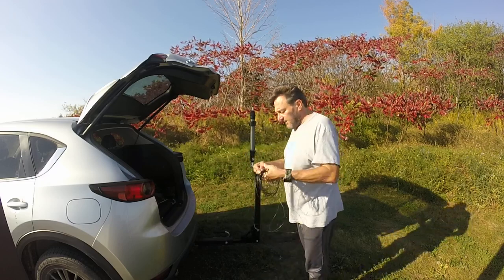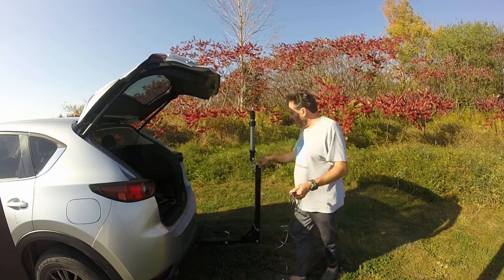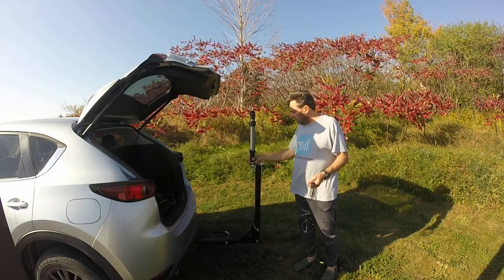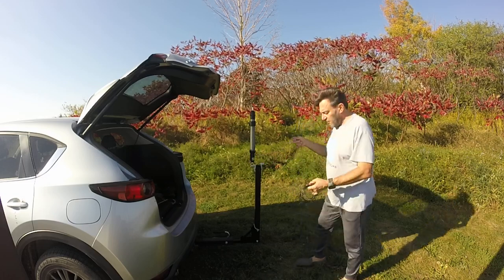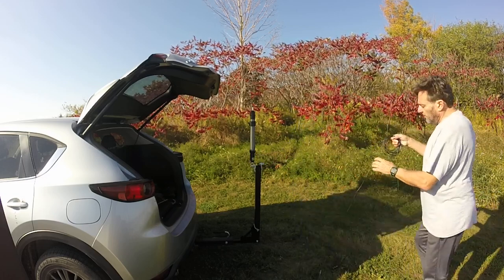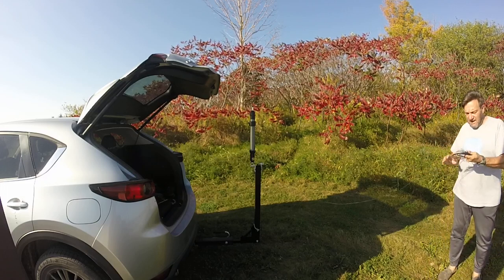It comes with four ground plane radials — it is a base-loaded antenna and the banana plug just plugs into the bottom plug here. It comes with four wires, and you can buy an accessory kit if you want to add more radials to get a little bit more copper in the ground and make better contact.